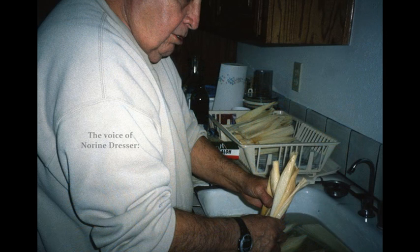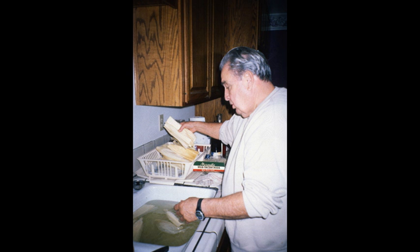I was fortunate enough to be able to observe the tamale making tradition at Christmas time in the Olga and Sam Navarro family. This took place in 2001.